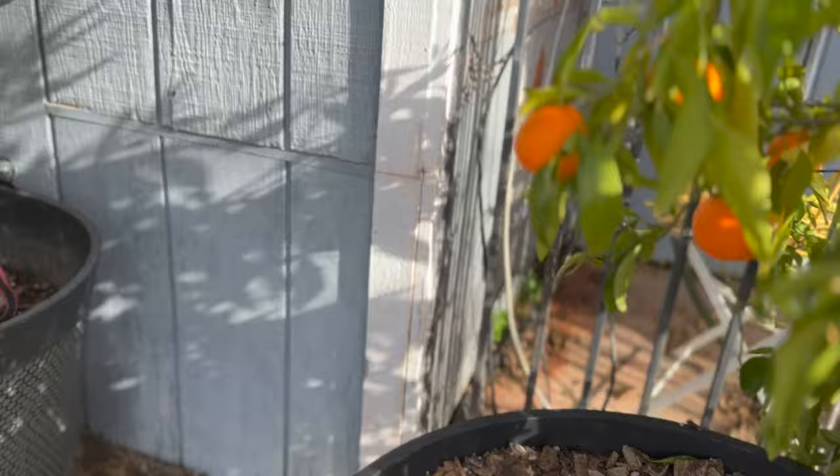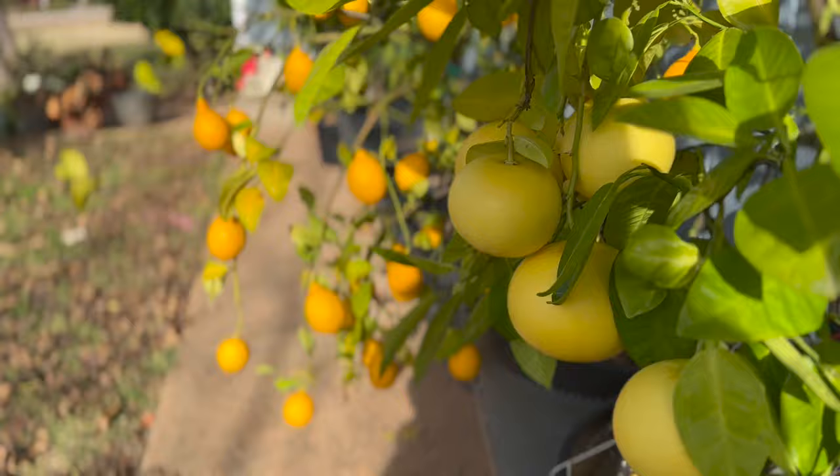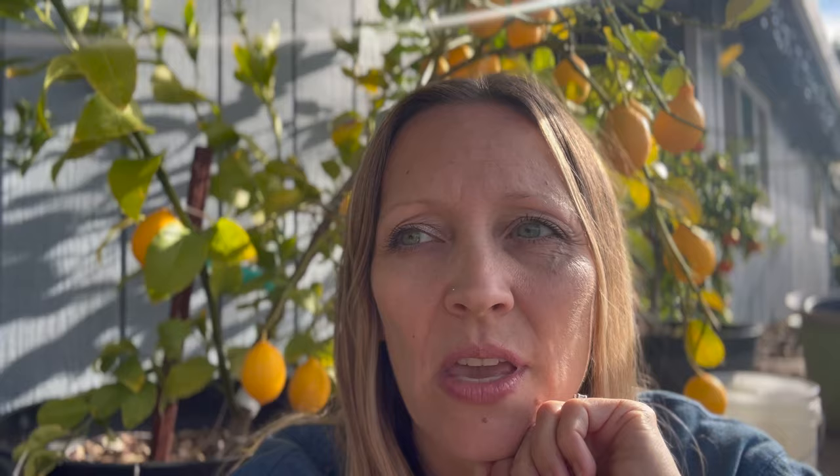Citrus ideally likes temperatures between the 60s and 90s. Where we live, we get colder and also much hotter than that, but that is their ideal thriving range. When temperatures are below 60, they usually do fine in the 50s, but you'll need to make preparations if they're going to be in temperatures colder than that. Different types of citrus have different levels of cold hardiness.